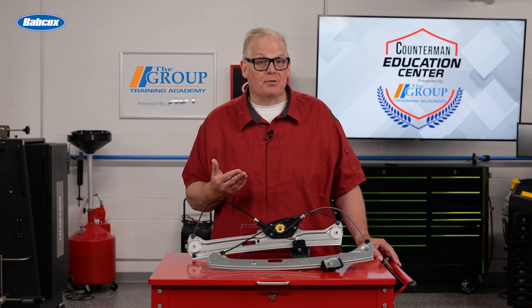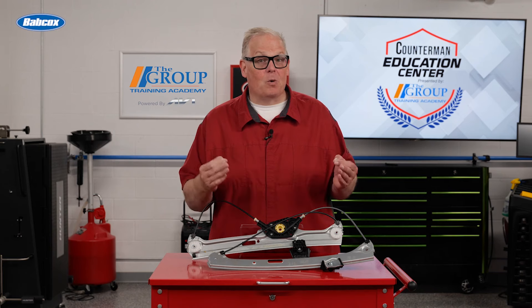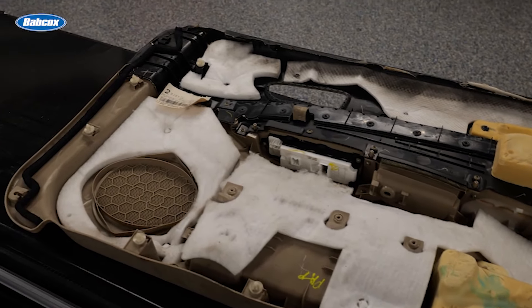Second, ask the customer if they have removed the door panel, then ask them if they need any of the plastic or Christmas tree fasteners. Often these fasteners will be damaged when the panel is removed.